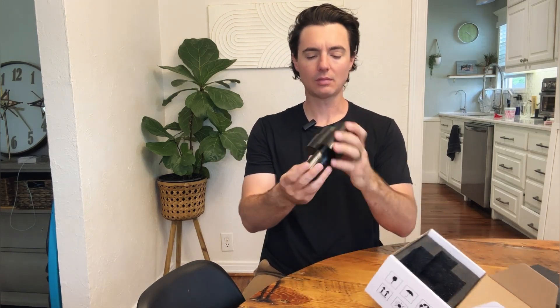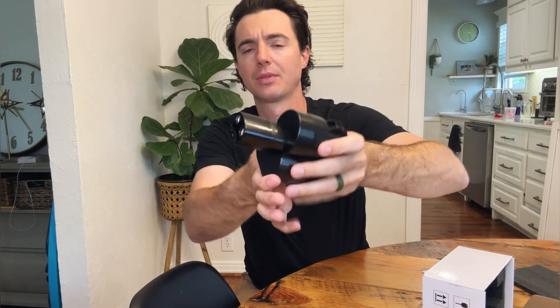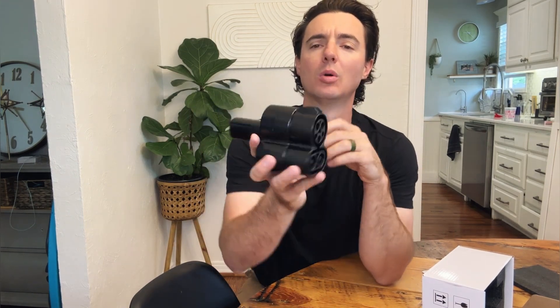Let's go ahead and get this out of the box. It's a really simple, neat adapter. This piece is what plugs into the charging station at your local charging station. This plugs directly into the Tesla, so nothing else needed here. Plug this into the car, the charging cable gets plugged into here, and it's going to work really well. This will open up a ton more charging options for you and make your charging network much bigger.